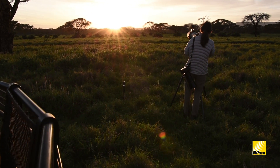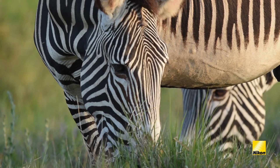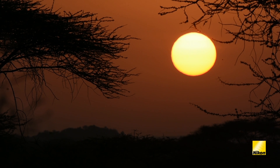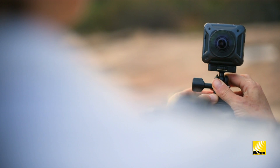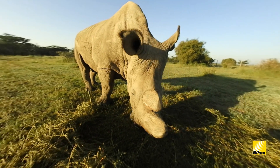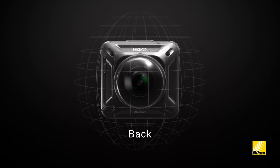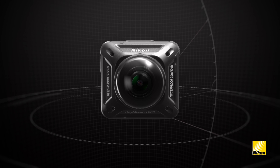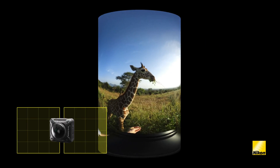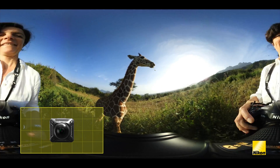Traditionally, when you take pictures or video, you compose your subject within the restrictions of the frame. Shooting in 360-degree virtual reality turns this idea on its head by blowing away those restrictions. KeyMission 360 has two ultra-sharp, ultra-wide-angle Nikkor lenses, one in the front and one in the back, and it sees everywhere — the entire spherical field of view.